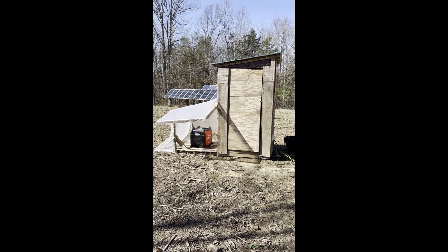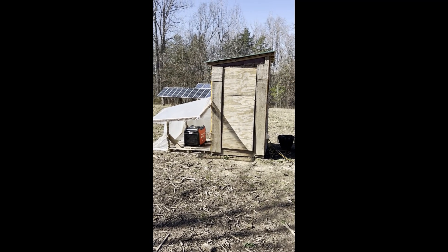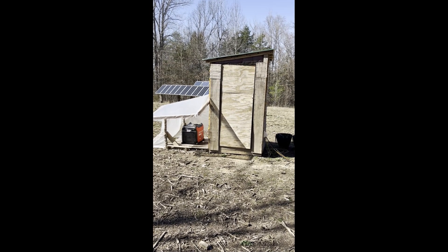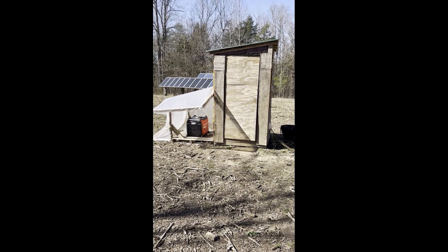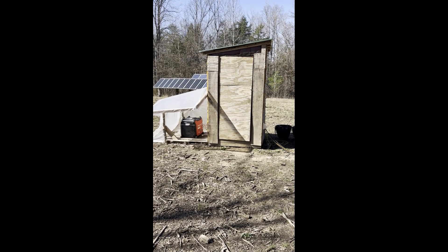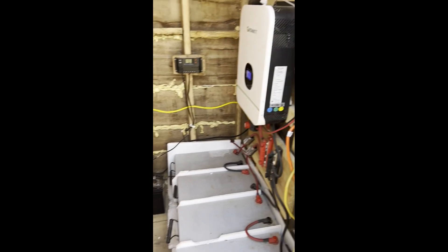Here is my solar setup — this is the solar shed. It was actually the first building I built when I moved out here. The little add-on on the side is where I added the generator; that's temporary as you can see by the plastic. I just need to mill some more wood. I'm currently in the process of building my outdoor kitchen, which I'll show in another video. Let's go inside and see what we've got.